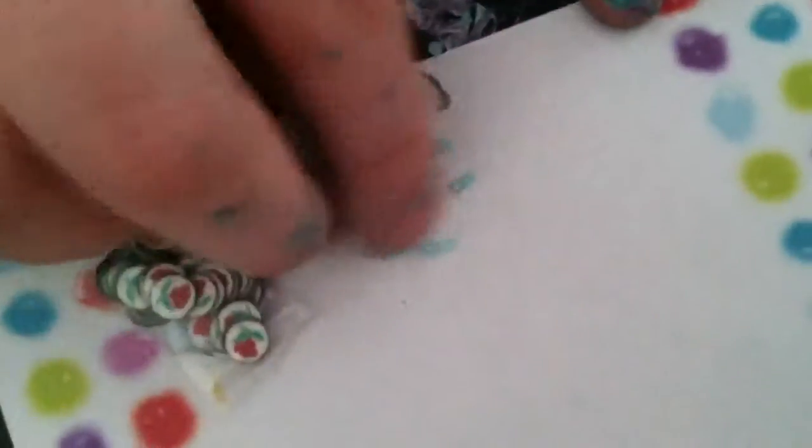The last product is these little rose pieces — these are fimo canes. You can get your own canes or make them and slice them. Apply a fresh coat of paint on the nail, then take a little water and pick up the cane slice the same way you picked up the pearl, and press it on. It doesn't always work correctly — as you can see it smudged the nail polish a little bit.